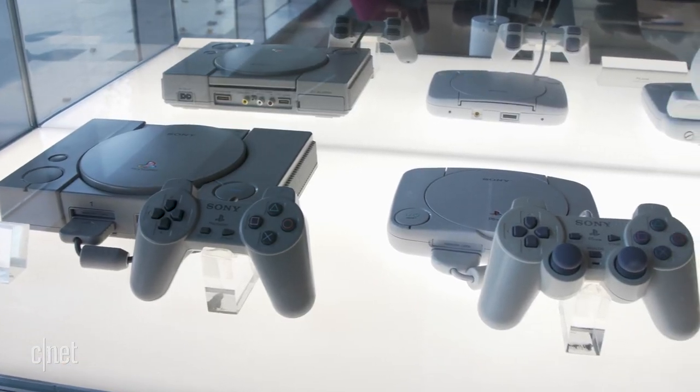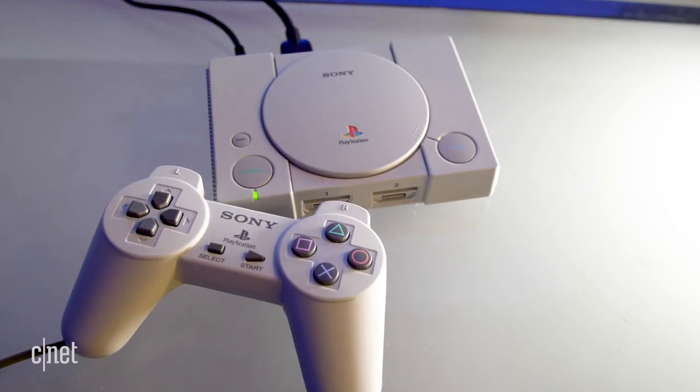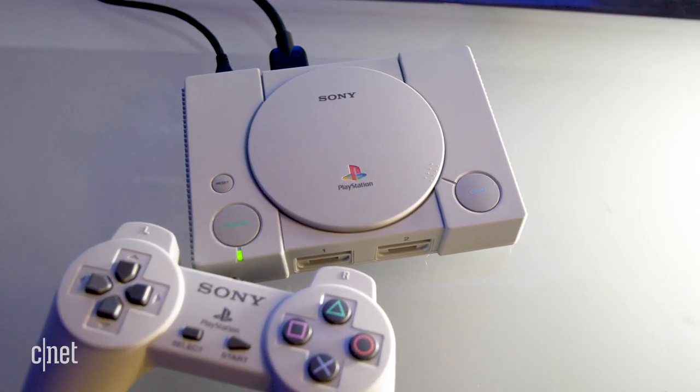A little over 23 years ago, Sony launched the PlayStation Empire with this console. Now it's taking that same device, making it smaller, cramming 20 games into it, and selling it back to us as the PlayStation Classic. We're seeing it for the first time today. Let's go check it out.